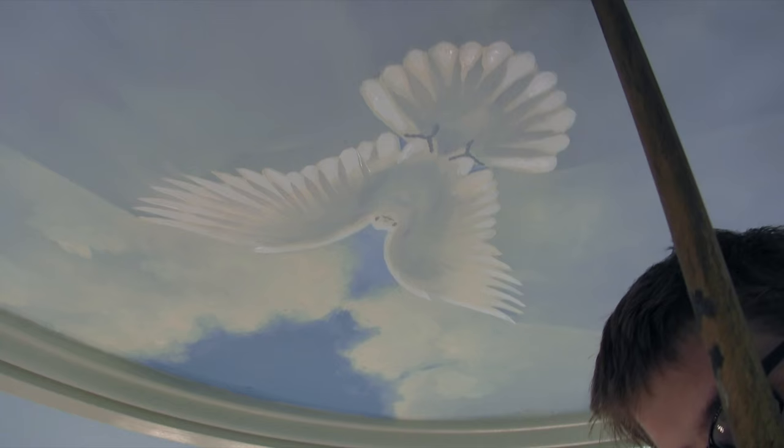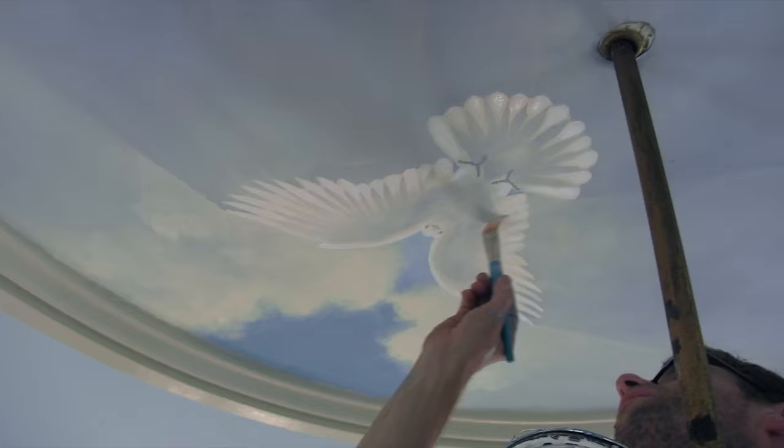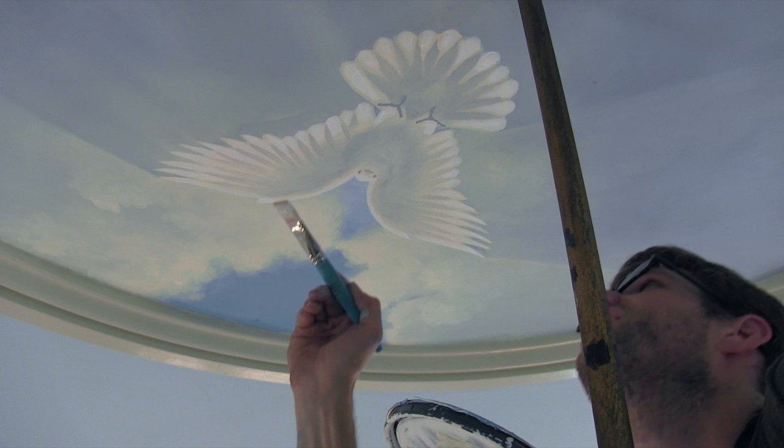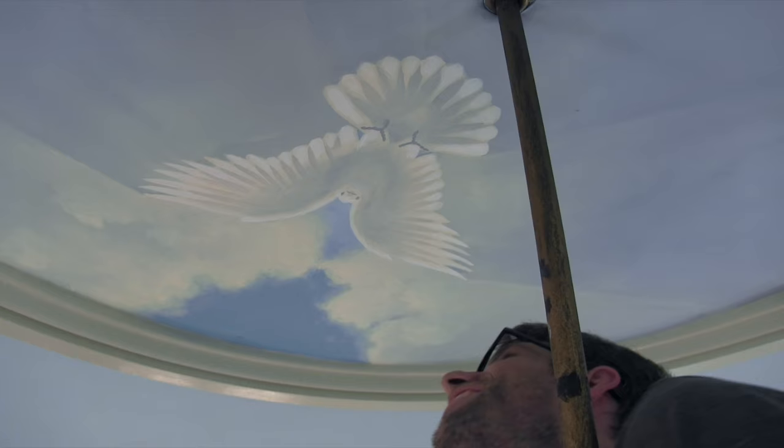I have the light shining through his feathers there. Final stroke, final stroke — wait for it — done. Guarantee you do one more. Oh, it's done buddy. Turn that camera off, I knew it.